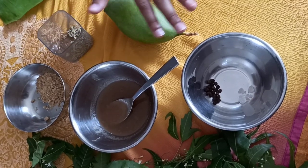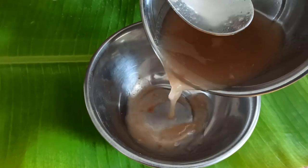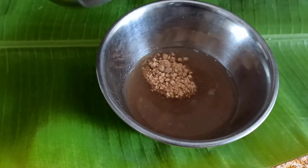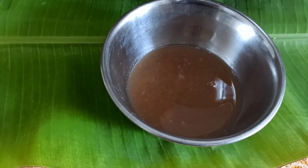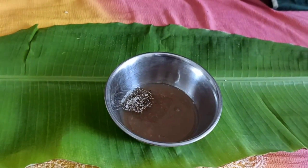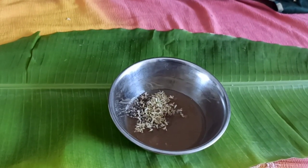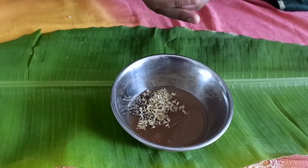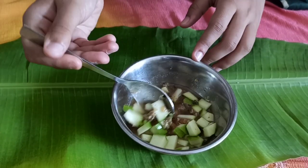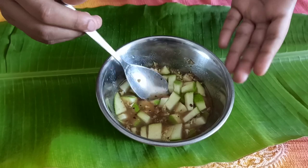All these six tastes represent six emotions. First I will add the pulp of the tamarind. Next I will add the jaggery. Now I will add the pepper and rock salt powder which I made. Now I will add the neem flowers — the Vepa Puvu. Last but not least, I will add the mangoes which I have cut into small pieces. Now I will mix it. And now the Telugu traditional Ugadi Pachari is ready.